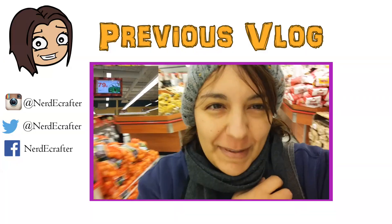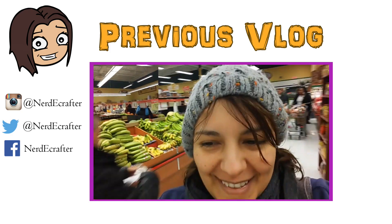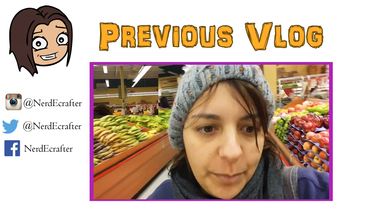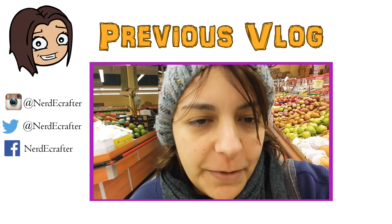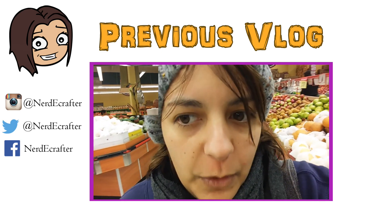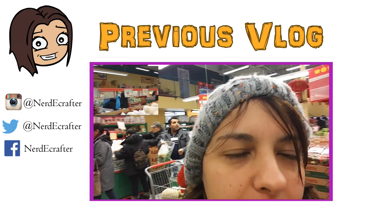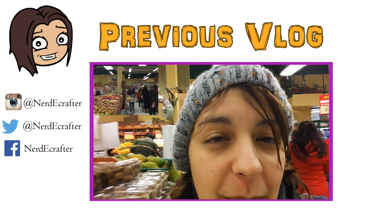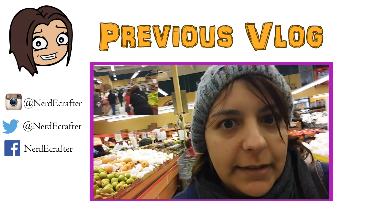I'm at the Asian market because I need to pick up some basil and beef — tonight I'm making pho with my siblings. It's spelled 'pho' but pronounced like 'fuh.' You guys can see all around — this is pretty much what it is. I'm gonna pick some up and I'll show you guys what I cook because I think it's going to be really delicious.